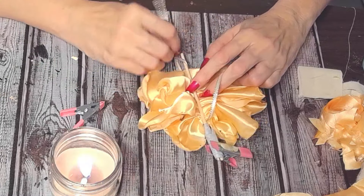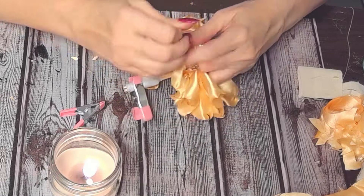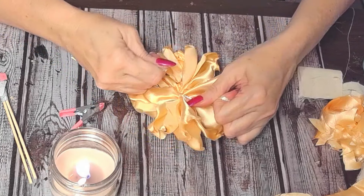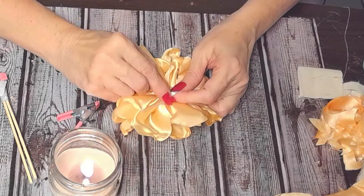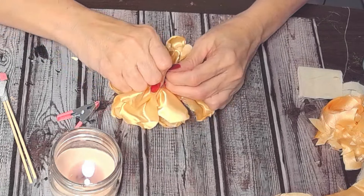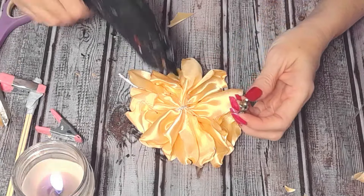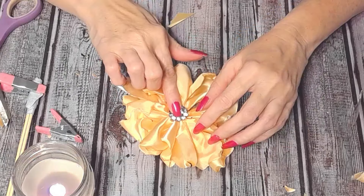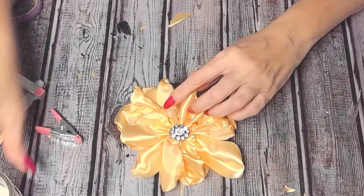Now you can use zip ties, wire, or whatever you like. Here I'm just using a thin ribbon to tie up the flower right in the center and that's what creates the flower and the petals. Look how easy — you can very easily watch a TV show or a movie while you make a bunch of shabby chic flowers like this one. It's just so elegant, especially with the satin fabric. And last but not least, this beautiful shabby chic, totally dazzled embellishment right at the center of your flower. Doesn't it make it perfect? I really enjoyed making these flowers for you today.